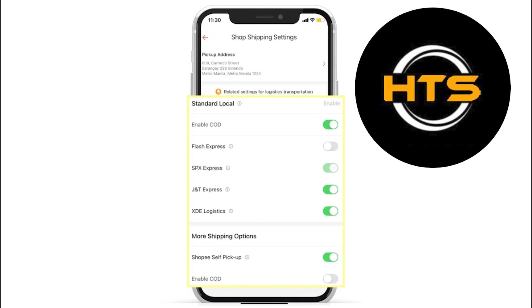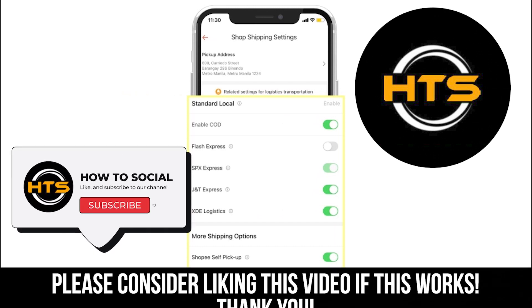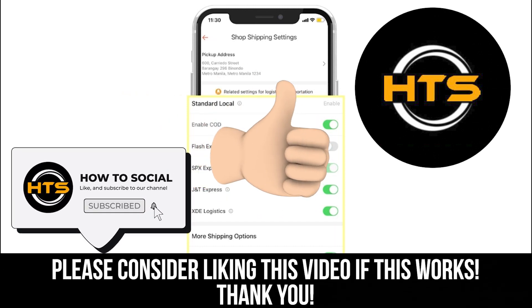So, that is how you can fix the shipping option in Shopee. Thank you guys for watching this video. Hope you got some value. Make sure to like the video and subscribe to the channel to get notified of new videos. See you in the next one.